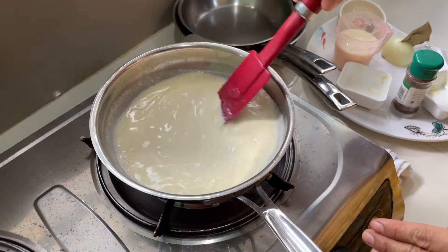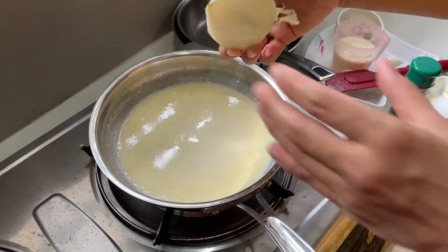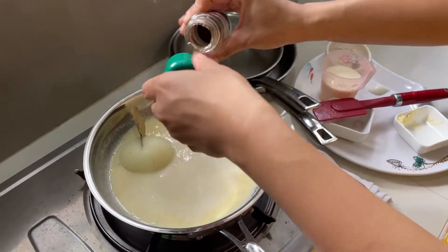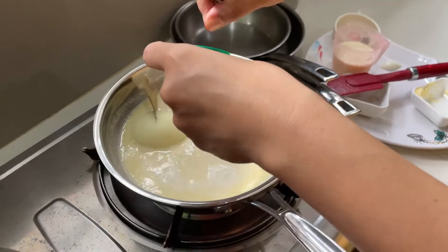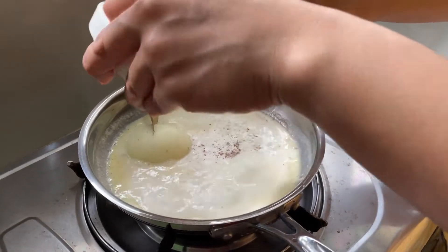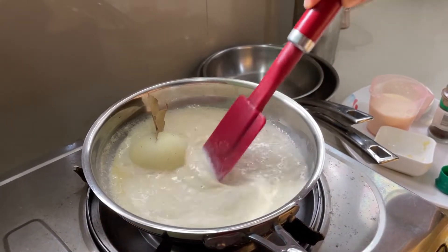As it reduces down it will thicken into a white sauce. For flavor we have an onion piqué — basically half an onion with a bay leaf. If you have whole cloves you can use those, but I'm adding just a little ground cloves. We also have freshly ground nutmeg — the perfect combination for flavoring a white sauce.